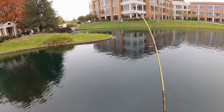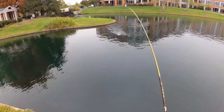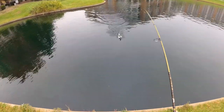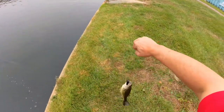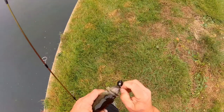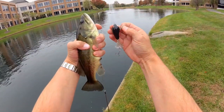Look at that guys — my first fish on my new lure! Decent one too. It works. There you go, proof positive guys, this works.